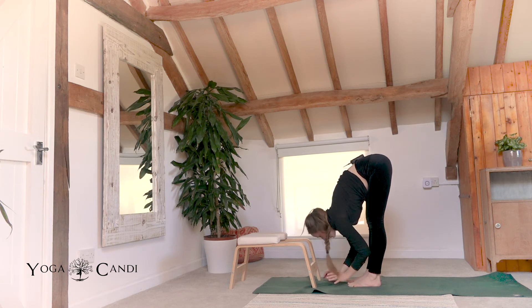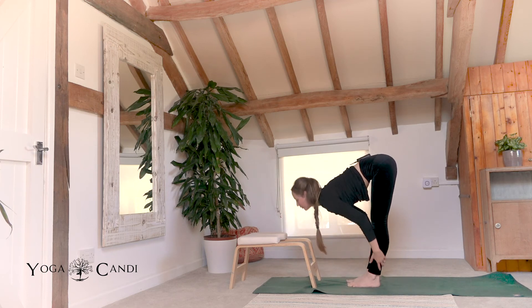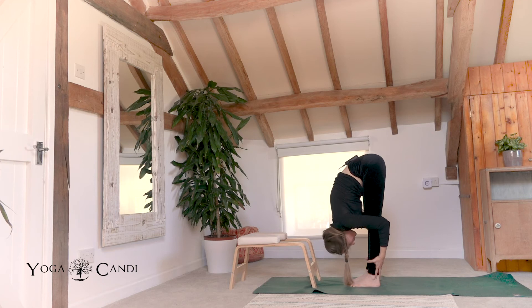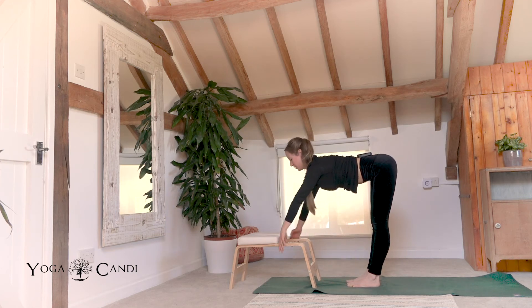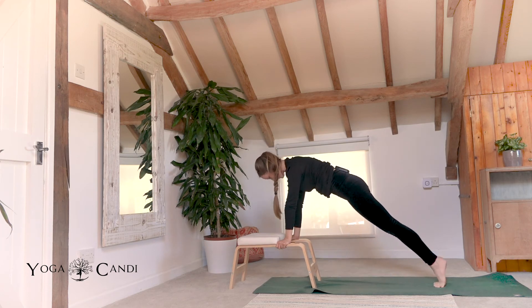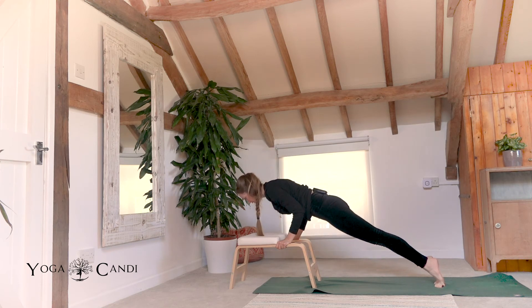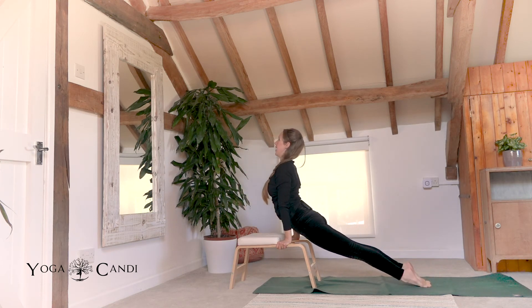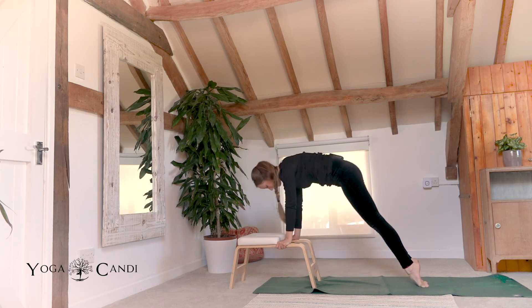From here, inhale, halfway lift, look up. Exhale fold. Inhale, halfway lift one more time, look up. Plant your hands in the wooden part of your trainer. Step back into plank. Now exhale chaturanga. Inhale back bend. Exhale, meet me in downward facing dog.